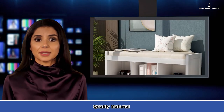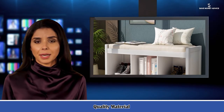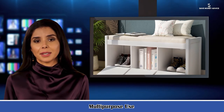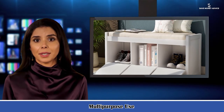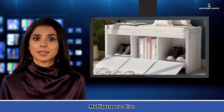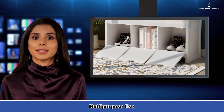Cubby dimensions: 11.8 L x 12.7 W x 13.5 H. Overall dimensions: 41.3 L x 15.7 W x 17 H. Fabric basket dimensions: 11.4 L x 10.6 H.